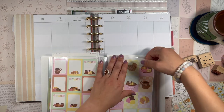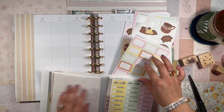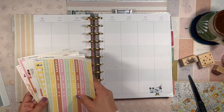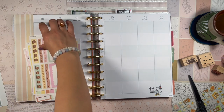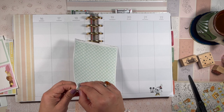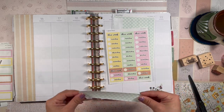Let's dive into the stickers — let's pull out this sheet, this sheet, this sheet, the half boxes, and these washi strips. I think the first thing I'm going to do is cover up the top with these washi strips and then lay down the date stickers.